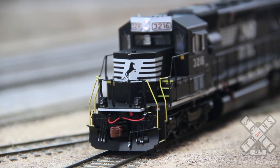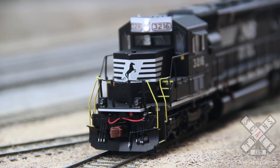Let's take a look at the headlights. All Scale Trains locomotives are equipped with LED headlights and lit number boards as well in this particular version. And also we have operating ditch lights on both front and rear.